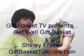This came out really nice! Hi, this is Shirley Frazier with Gift Basket TV, and I am delighted to share with you a get well gift that you can make for someone who is coming out of the hospital, getting over a long or short-term illness, or for whatever reason you want to say get well.